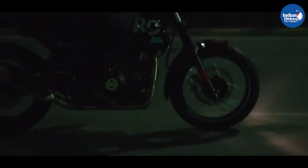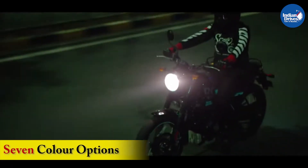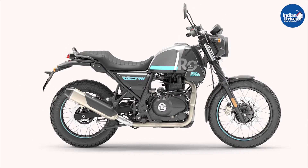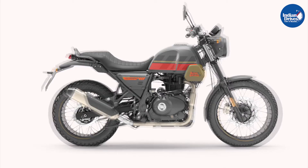The Scram 411 comes with an interesting choice of colour options too. The colours are bright enough to appeal to the younger audience. The colour options are Skyline Blue, White Flame, Silver Spirit, Graphite Blue, Graphite Red, Graphite Yellow, and Blazing Black.